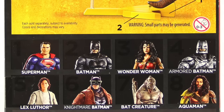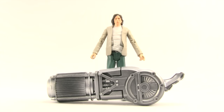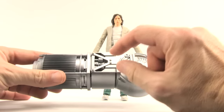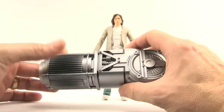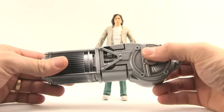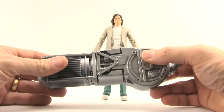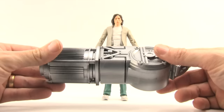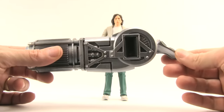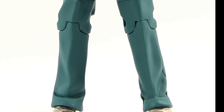On the back of the packaging we get a look at the grapple gun as well as all the figures you need to collect to complete the pieces for the gun. The only accessory this figure comes with is the grapple gun collect-and-connect piece. I actually made the mistake of snapping this together with the piece that came with the Bat Creature, and I wasn't able to get it pulled apart — so this is actually two pieces of the grapple gun. This back piece here is the one that comes with Lex Luthor.